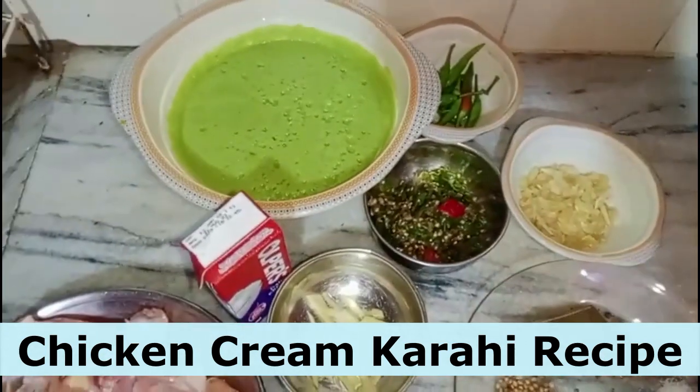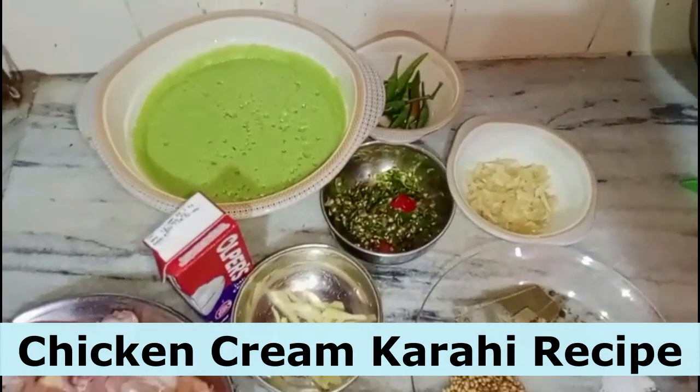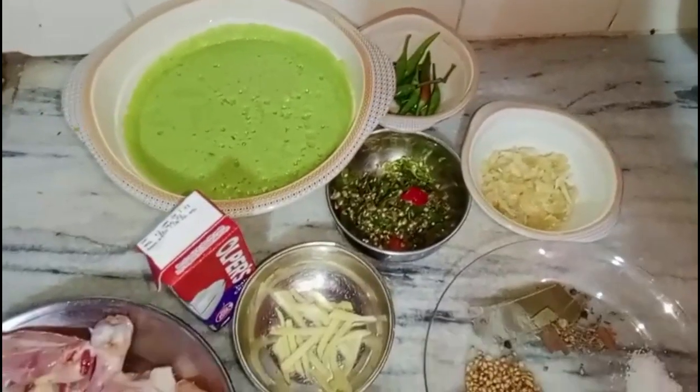Hello guys, welcome to my new vlog. Today we will make a new recipe — chicken green kadai.